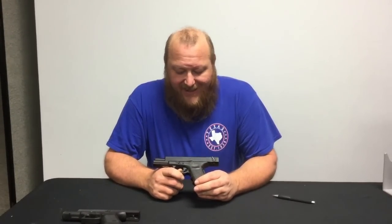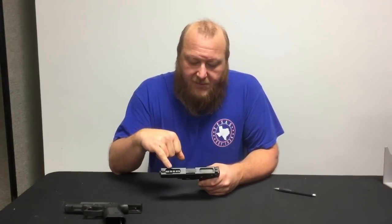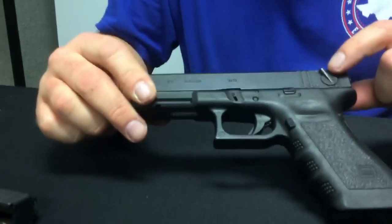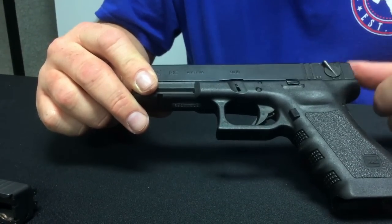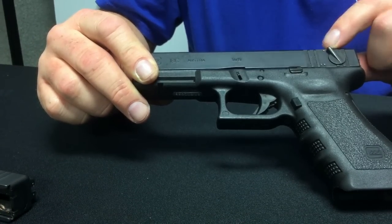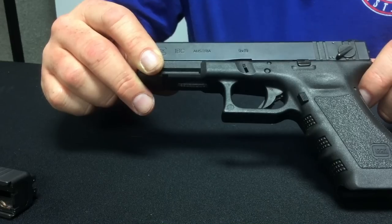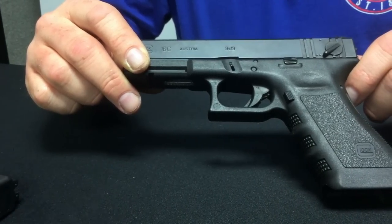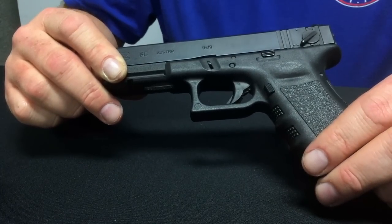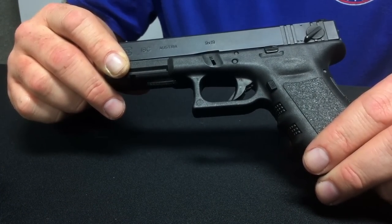The one we have here is the Model 18C — C means compensated — and as we can see at the top here, we can see the ports. It looks like a standard Glock 17, but the major difference is right here: you have two positions. The top is semi, and it works just like a Glock 17. When you drop down, you are in fully automatic mode. This thing spits out about 1,300 rounds a minute — it's extremely fast, extremely controllable, and definitely designed for close quarters. It utilizes a 33-shot magazine.